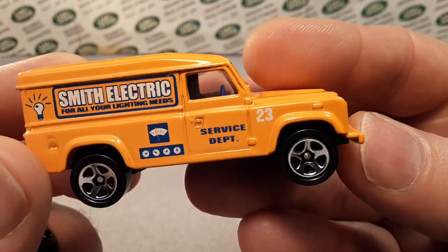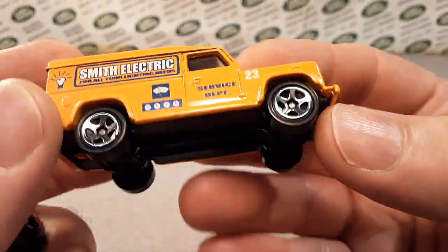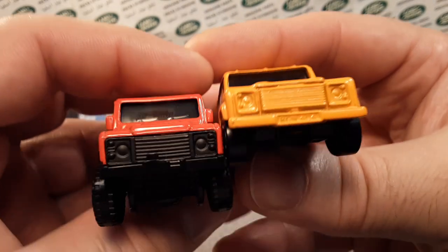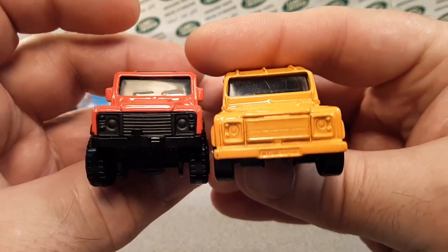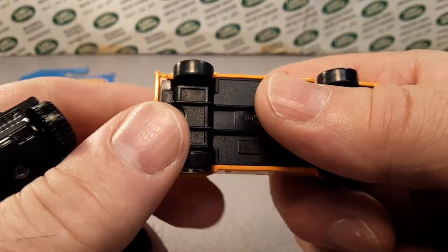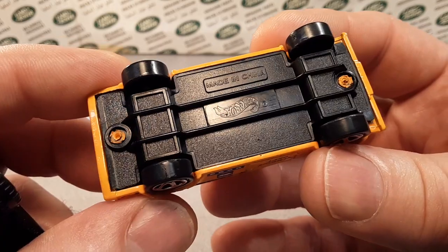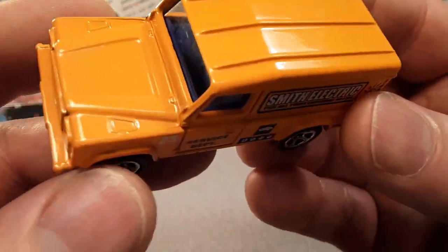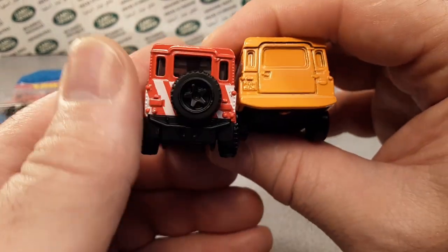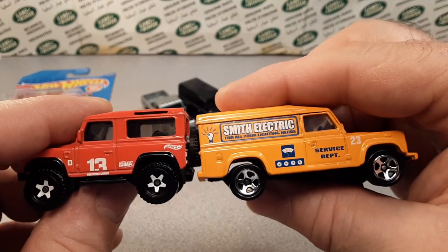Here is the first Defender model Hot Wheels did — the Smith Electric. This is the Corgi casting they bought from Corgi and made their own. It's a really big model and doesn't have any scale on it. You can see the two posts and three ribs. It's a much, much bigger model than the new one — it's a 110 pickup, while this is the 90.